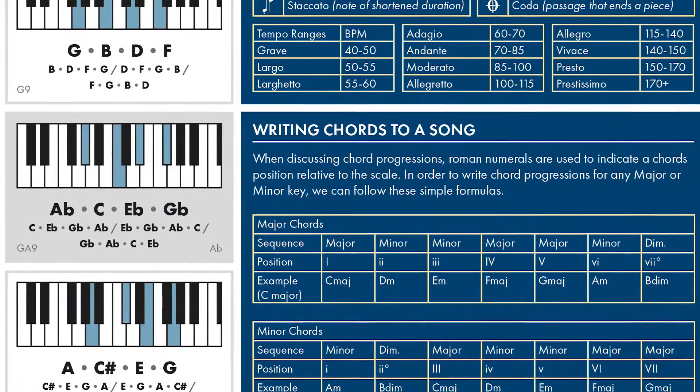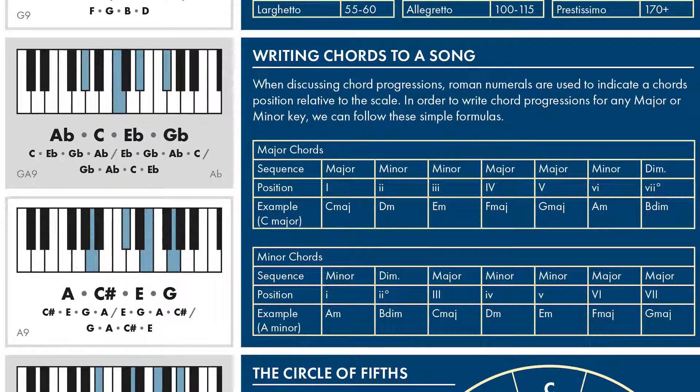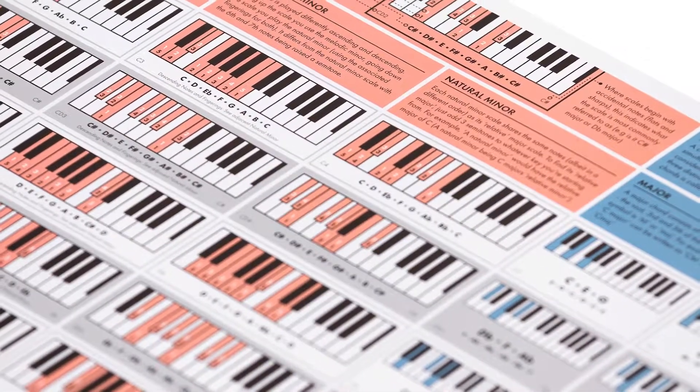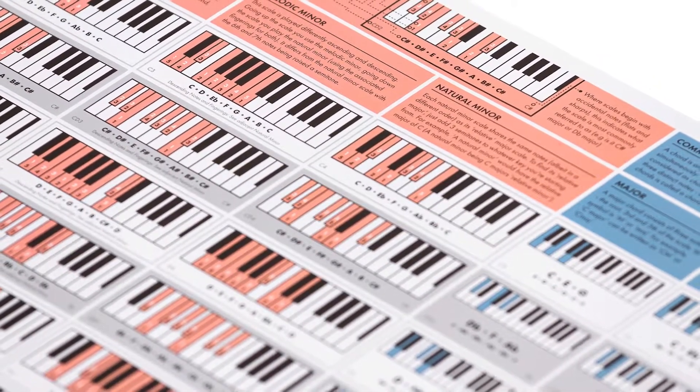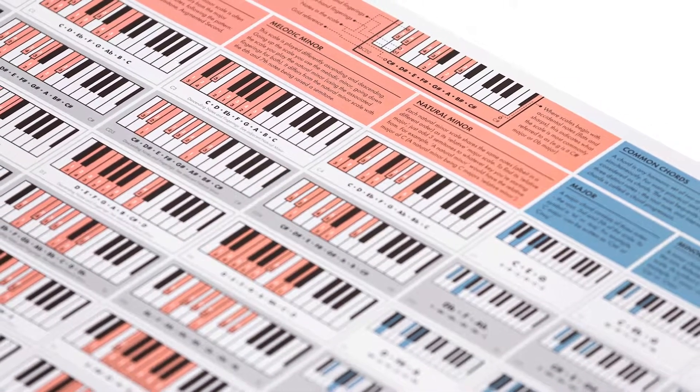It contains a central music theory and musical notation section for reference. It's fully illustrated, so you don't have to be able to read traditional musical notation to use it, but even if you can, it's a lot more immediate and easy to use.